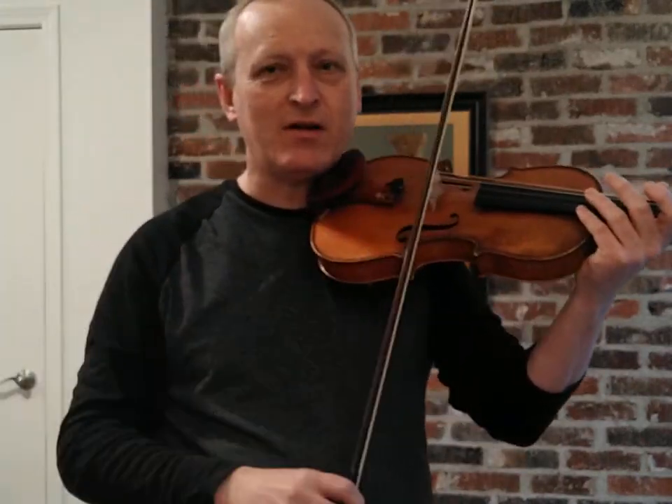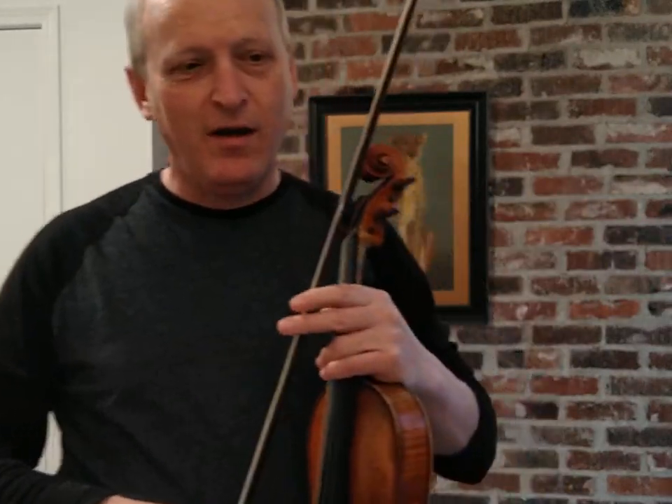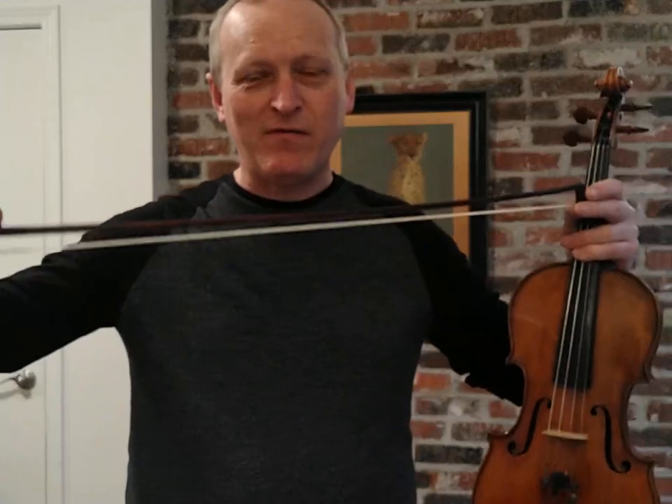Another thing to use is the weight of the arm. When you're not at the frog and you want a bit more sound, one thing you don't want to do is just press. You don't want to press with your muscles — you'd much rather just let gravity do the work. If you have a full-size bow it weighs about 60 grams, and your arm — I weighed mine earlier.